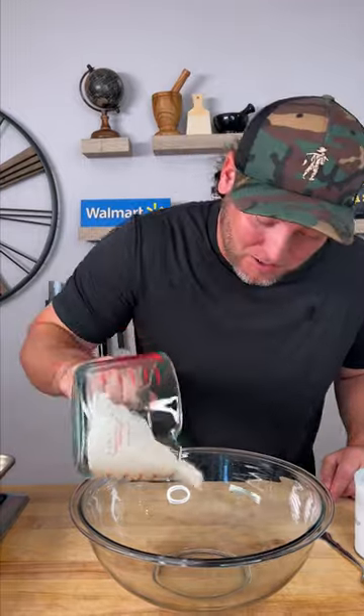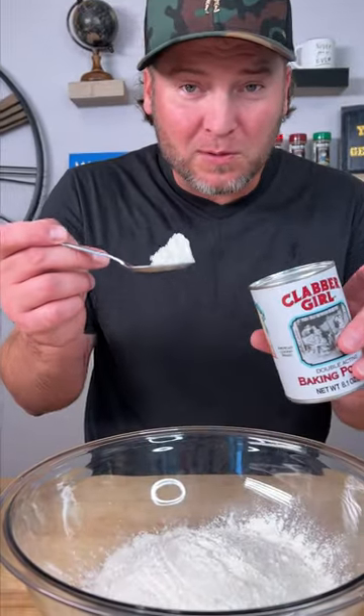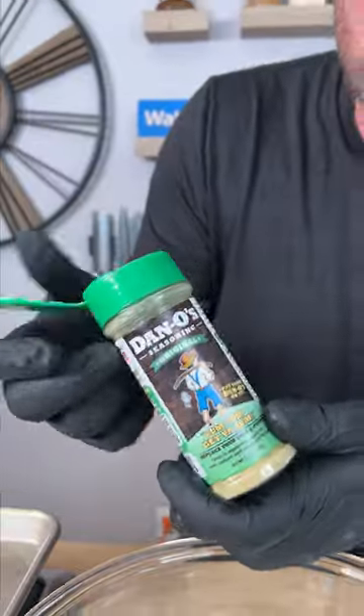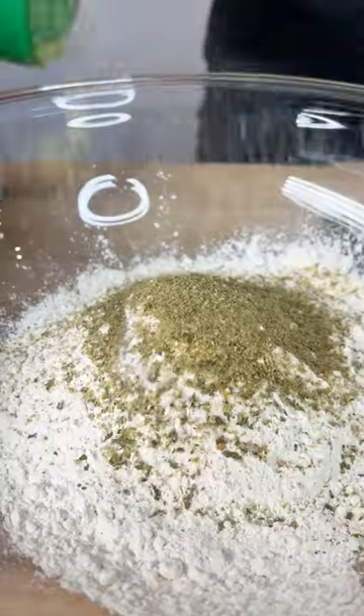You're gonna need about a cup and a half of all-purpose flour, about two teaspoons of baking powder, a big pinch of kosher salt. We almost forgot — we're gonna add a little Dan O's original. That's the green top.